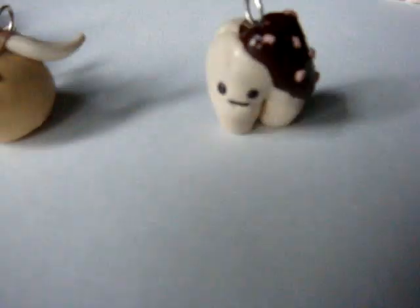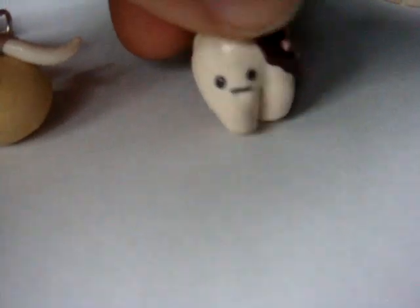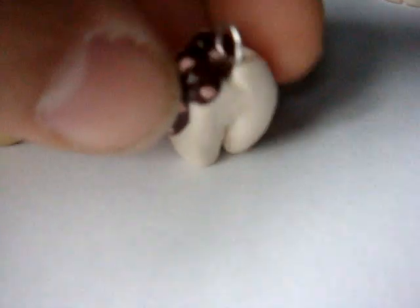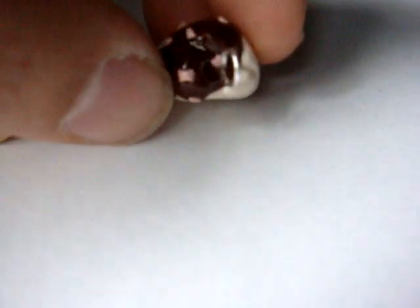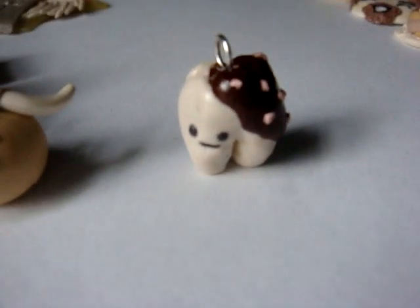And next I have this chocolate covered tooth with sprinkles, and it's a sweet tooth. So he's got some teeth texturing on top, if you can see that. He won't stand up anymore — sad. So there he is, my little sweet tooth.